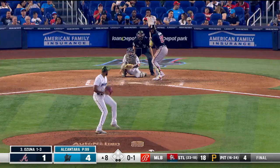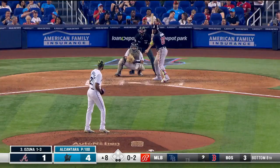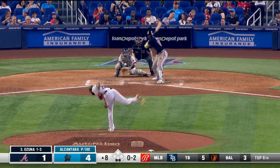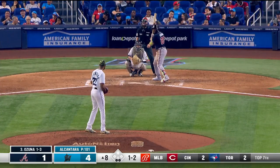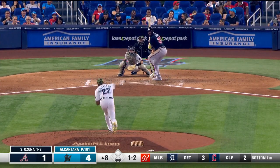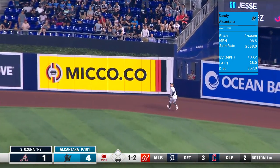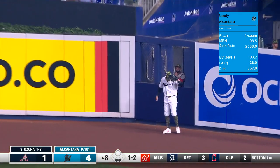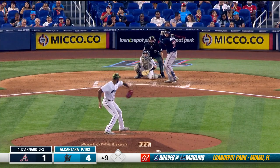No action in the Marlins bullpen just yet. One ball and two strikes — here it comes from Alcantara — fly ball out to right field, pretty well hit. Garcia is back but he's got room — eight innings of work for Sandy.